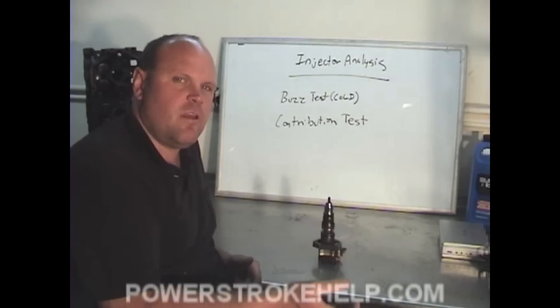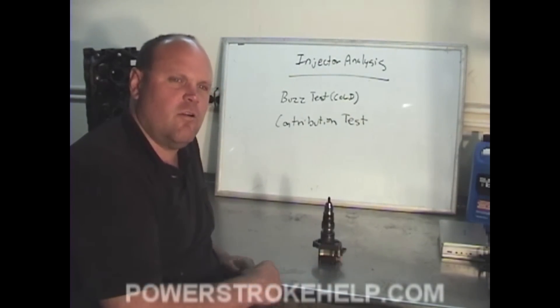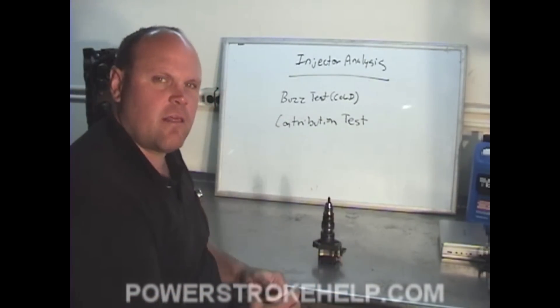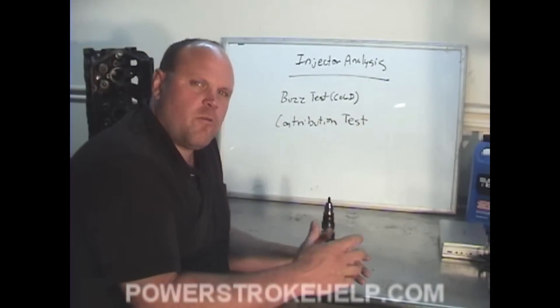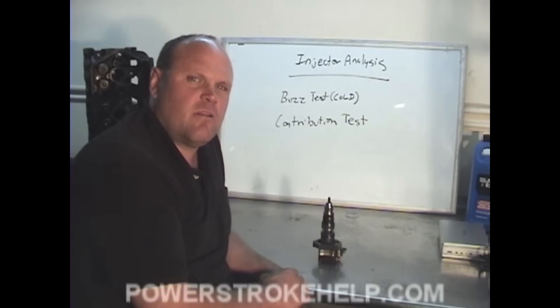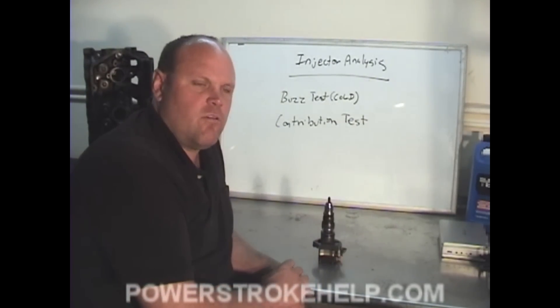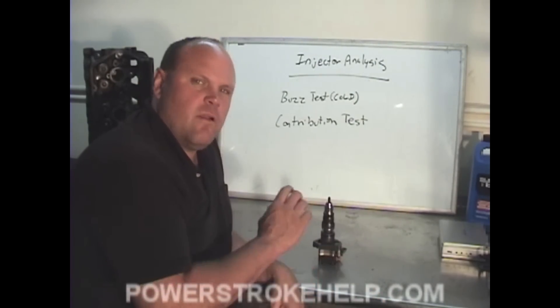The procedure to remove and replace injectors is handled in the procedures section — I encourage you to go and take a look at that. It's important to do a good analysis of the injectors before you move forward. A vehicle that hasn't run for a day or two is much easier to diagnose than one that's been running very recently. Injectors tend to clear up after they've warmed up a bit, but when they're cold, they can't lock.